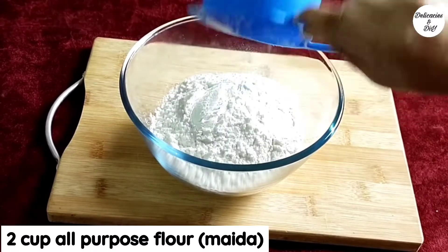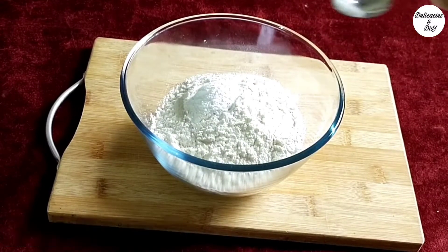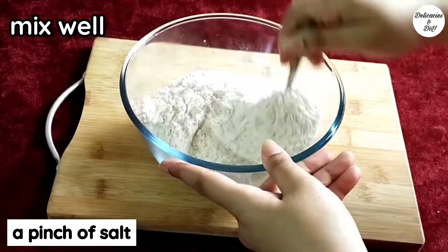Take 2 cups all-purpose flour (maida). Add 1 tsp baking powder and a pinch of salt, and mix well.